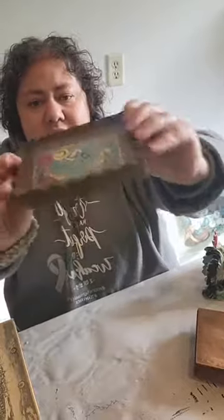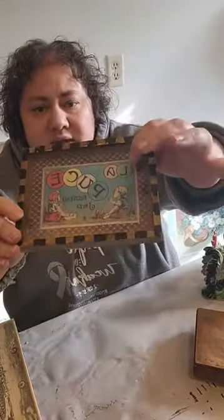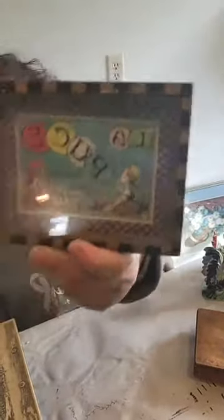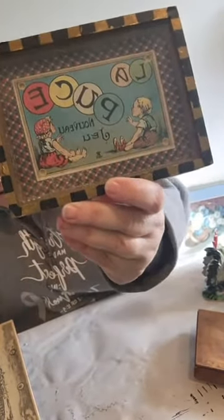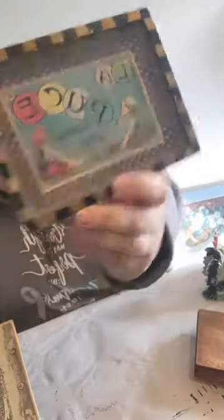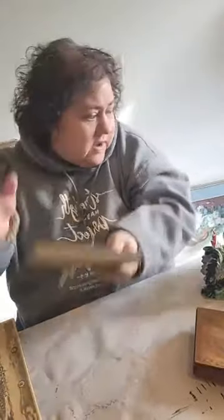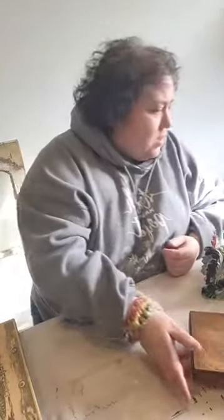Another little find from the flea market is this little child's game. It has beads — you can more hear them than see them. It's got four little indentations at the corners where you have to get the balls to rest. It's got French graphics and words on there. I thought it was absolutely adorable. I have no idea on the age or price because I couldn't find it when I started looking — but super cute!